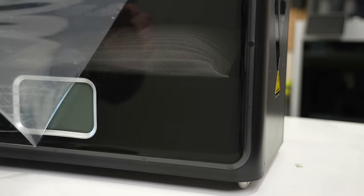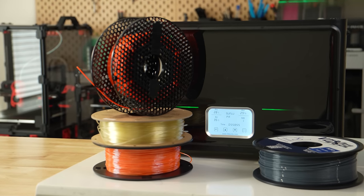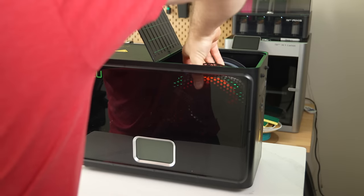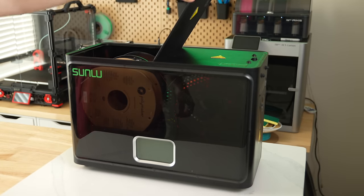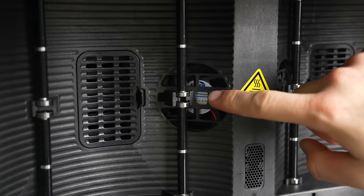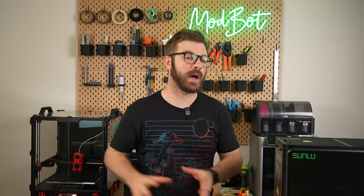Starting with the what? The FilaDryer S4 is the latest dryer offering from Sunlu, with its biggest standout being its size. With a footprint of 458 by 218 by 312 millimeters, this is the largest dryer I've seen outside of the industrial space. This size allows it to hold up to four one-kilogram spools at a time. At its core, it's using a PTC heater combined with three fans to generate and circulate warm air inside. The temp range you can set is 35 to 70 Celsius, which covers just about everything up through nylons.